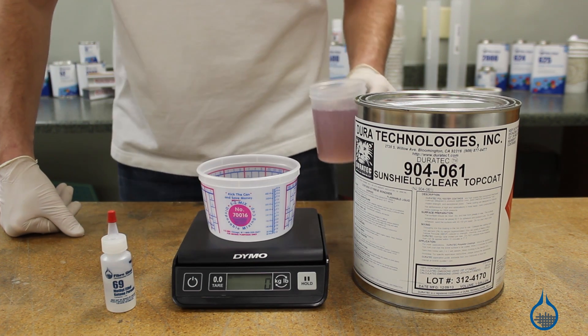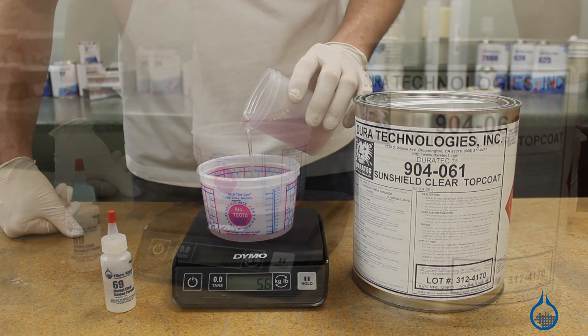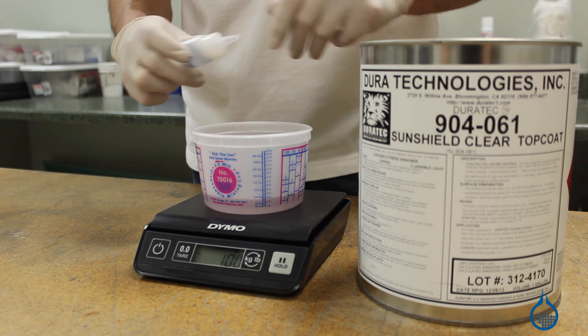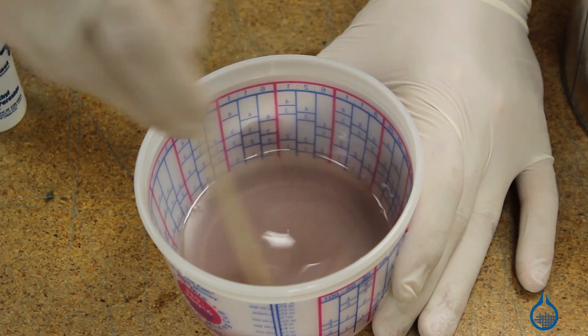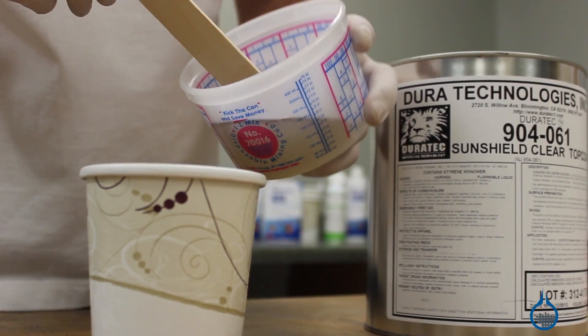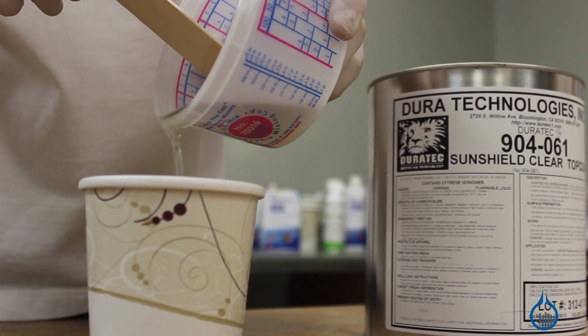Take care to pour and measure your Sunshield accurately. Add 2% MEKP to catalyze and mix thoroughly. Do not over-catalyze or your Sunshield may discolor. After mixing, we recommend pouring your catalyzed top coat into a secondary cup to ensure that there are no areas of excess catalyst.